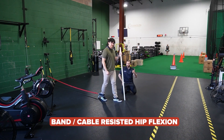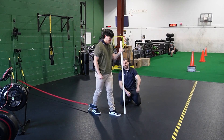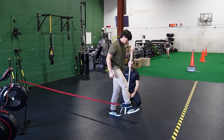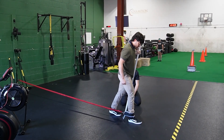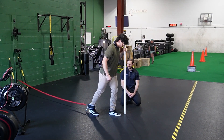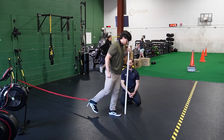Next we have some cable or band exercises. Joe is attached to a band fixed to a wall with something secure around his ankle — you can also use a cable stack, which works really well. Joe has a PVC in his left hand and his right leg is doing the exercise. Go ahead and do some open chain resisted hip flexion. Another variation I like is just a step forward — step all the way through and then control on the way back. If this is a little too challenging, we can bend the knee to shorten the moment arm — a little bit easier on the hip flexors.